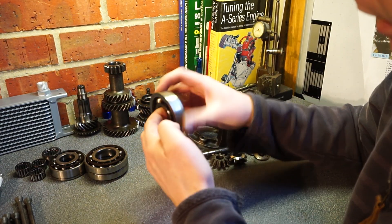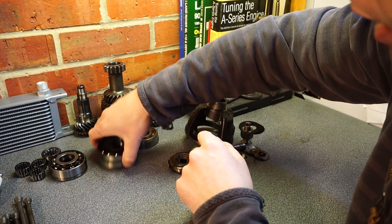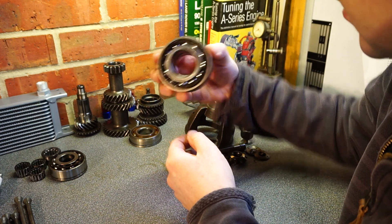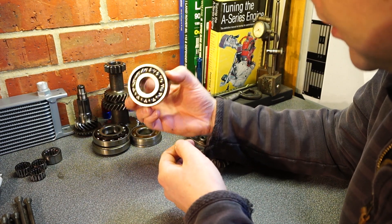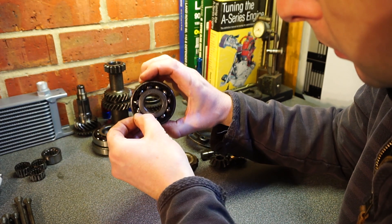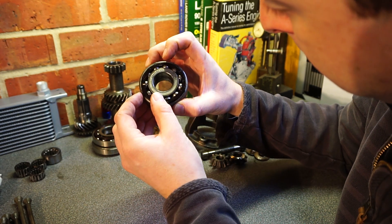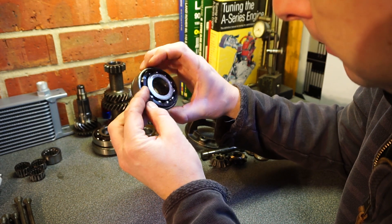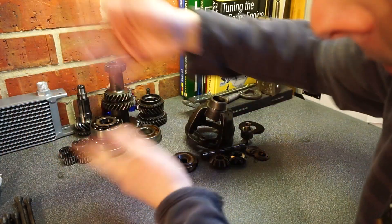Bearings out of the gearbox - I replaced them all anyway while rebuilding, there's absolutely no point not to. They were all okay except the main bearing which holds the output shaft - there was a broken cage in there. Scrap. They're not expensive, really - just standard bearings.